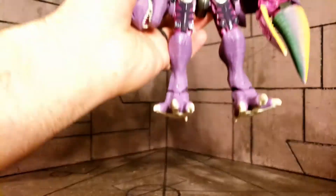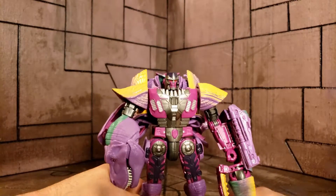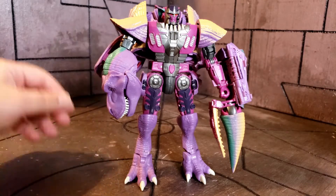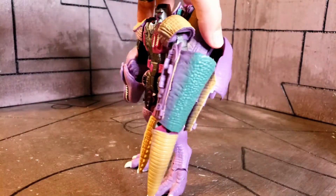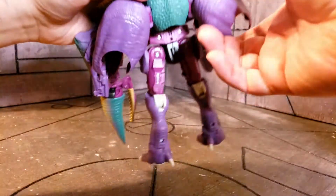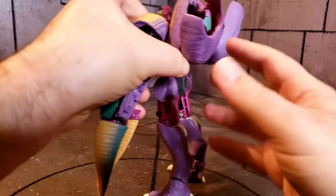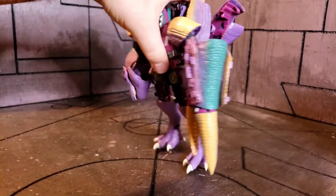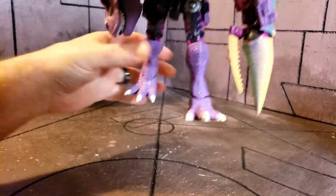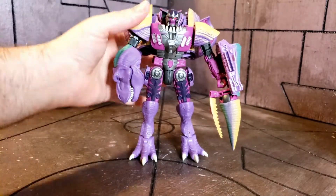And of course the reason we're here — Megatron himself. Now that we have the camera centered on him, check him out in robot mode. He does have a bit of a backpack but I don't mind it too much. The instructions say to position these pieces one way, but I actually like to put them up like this — while it makes him look big, I think he looks a little better from the back and the front this way. He is just looking great.